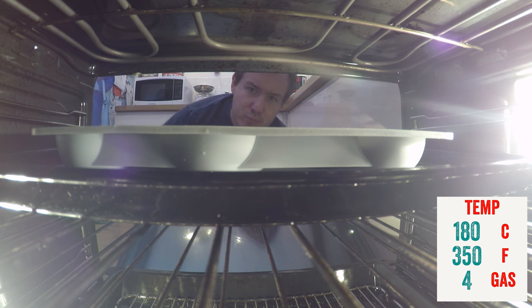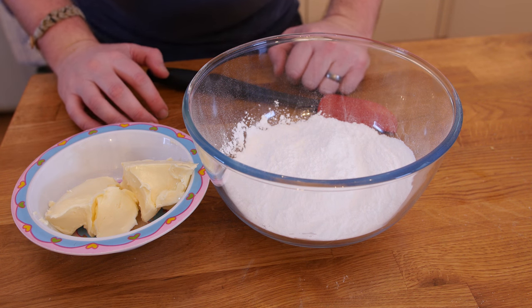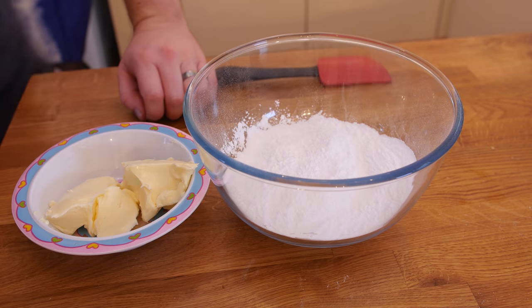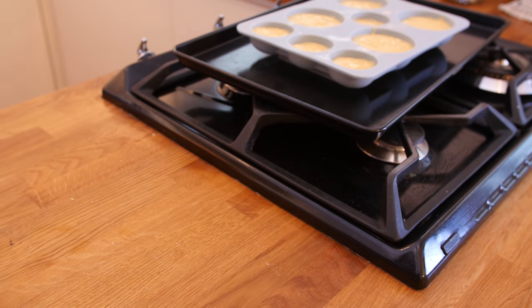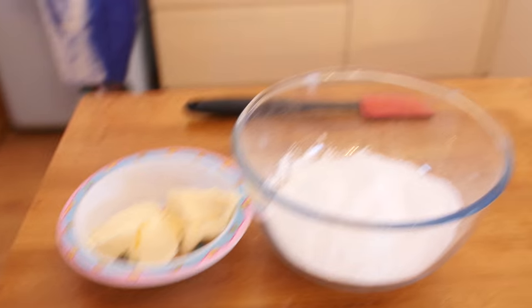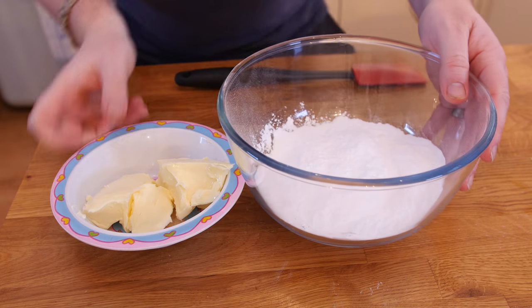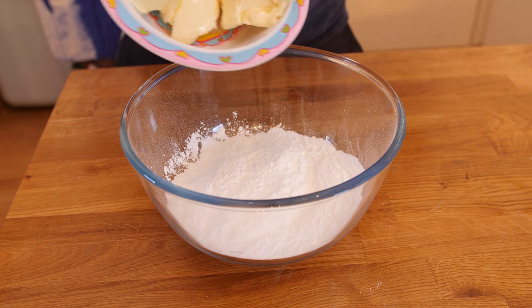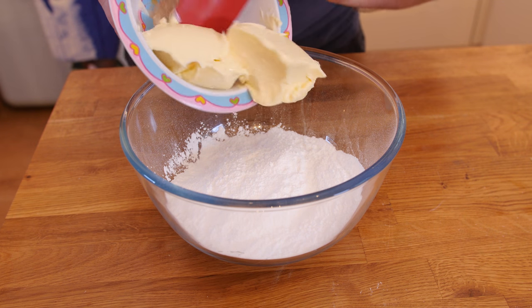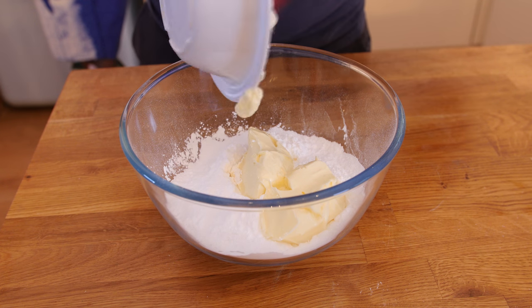It'll be a bit longer because I have to preheat the oven first. To be honest, the cupcakes are not baking in the oven at all right now — the oven is preheating. While that happens, we are going to make our buttercream. Here is a bowl of icing sugar, also known as confectioners sugar, and some more butter at room temperature. Try to get it room temperature so it is nice and pliable — it really will help make the buttercream.